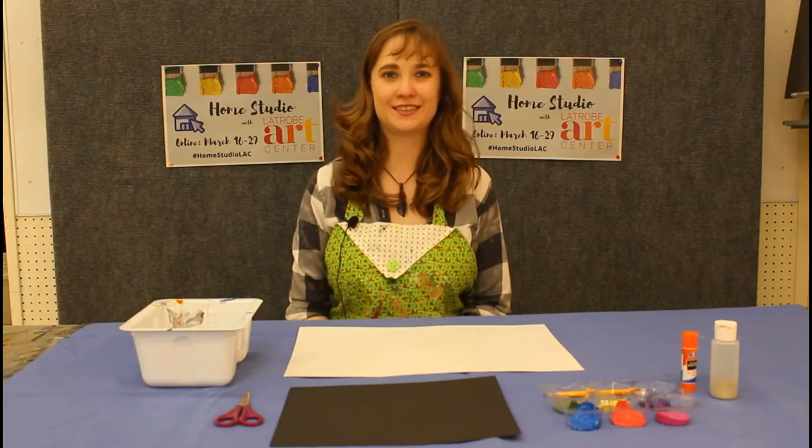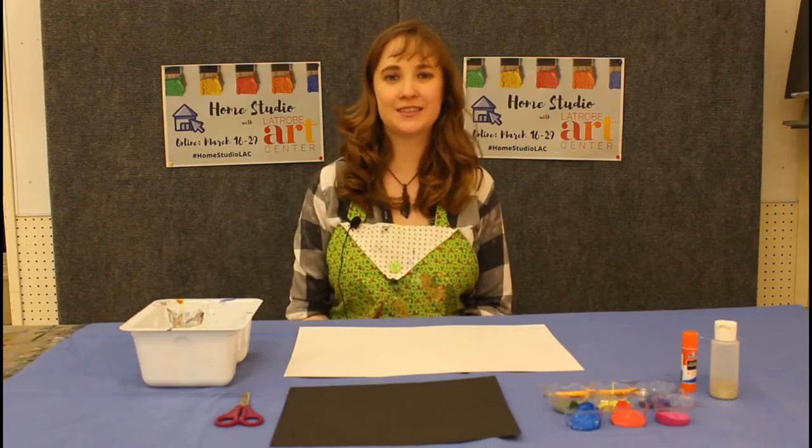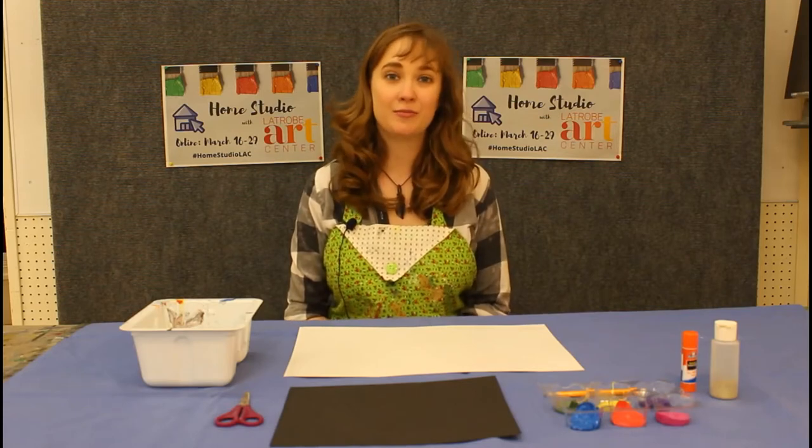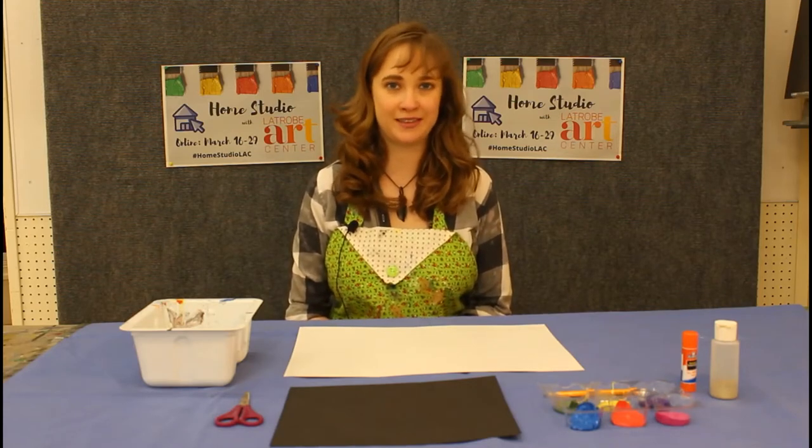Happy St. Patrick's Day once again. This is Lauren from Latrobe Art Center. I had such fun showing you guys the Shamrock stamp that I wanted to show you another project you can do from home if you have some paints.